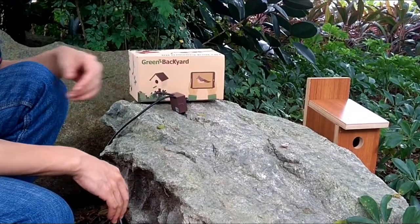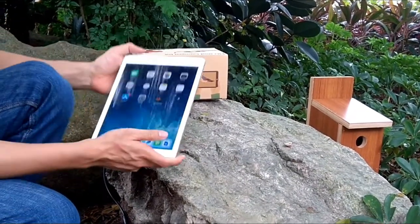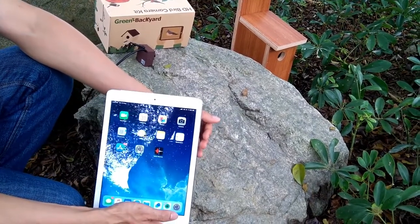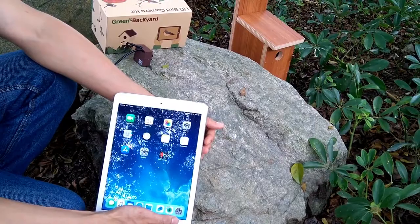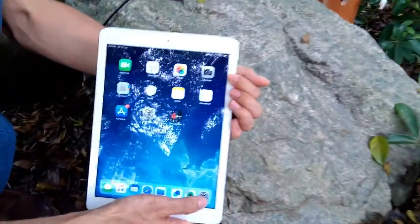It's going to take a few seconds for the camera to power up. Meanwhile, we're going to use the app to connect to the camera. If a Wi-Fi network is available, we'll be able to hook the camera to our home Wi-Fi network. Here we don't have a Wi-Fi network, so we're going to use the camera's internal Wi-Fi. First, we'll connect the iPad to the camera's internal Wi-Fi.